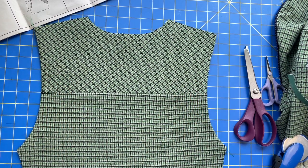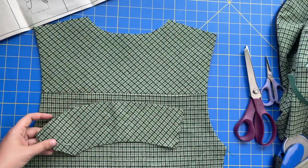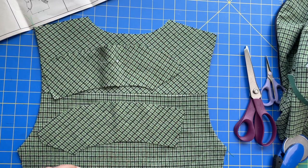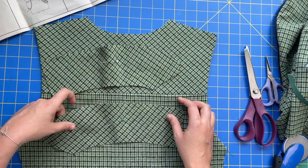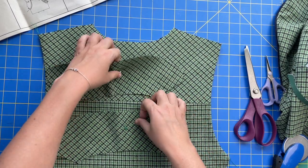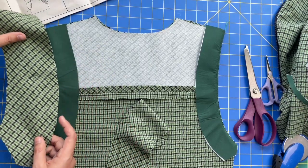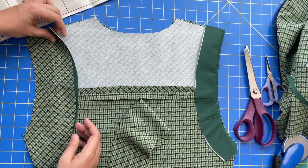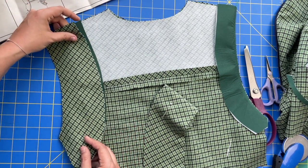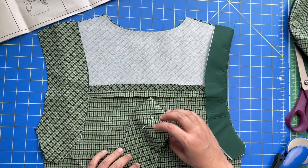We're on step number 27, where we take the back armhole band, which is piece number 14. There is a right side and a wrong side, so mark those. We're going to pin this on the inside, with the notched end toward the bottom, sewing the outer edges together. Move it over to the outside edge and it will match up perfectly with the little facing piece you just made.